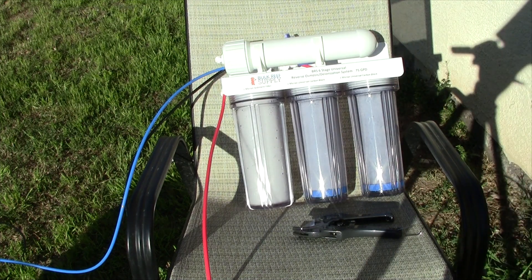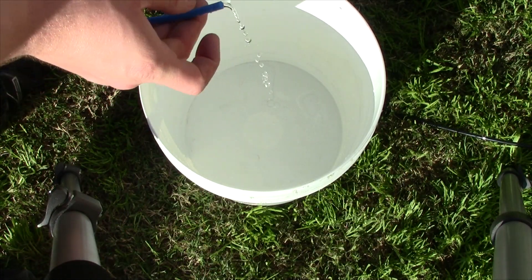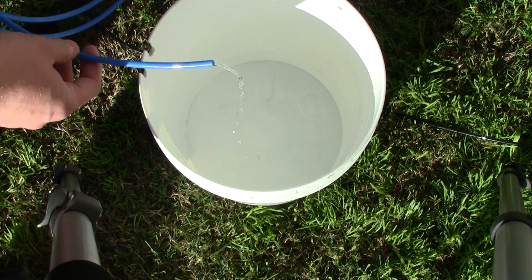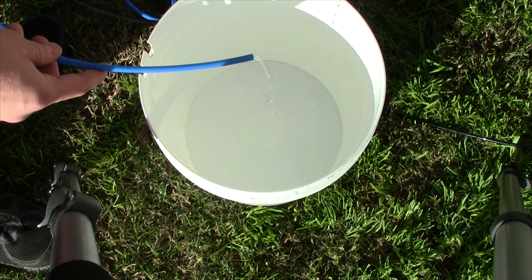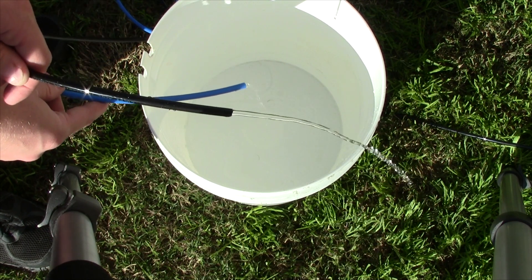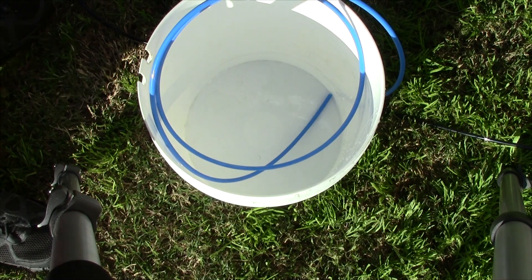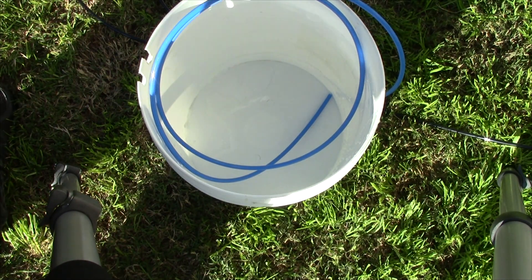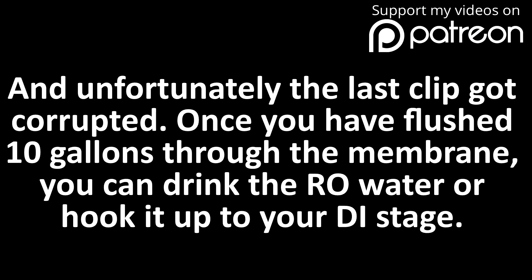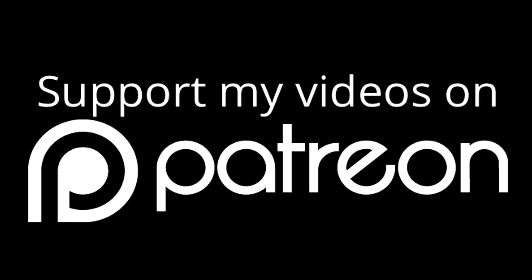I'm just going to hook this up and let it flow for a good 10 gallons, which according to my math should take about 3 hours. The water's been running for a little bit, and the RO membrane took like 30 seconds or so to fill up. Now you can see that there is a dribble of RO water coming out of the filter - this is normal. You'll see a little dribble of RO water and a steady flow of waste water. That's just how reverse osmosis works - it's a wasteful process, but it's necessary. Once it's filled this bucket up twice, then it's time to hook up my deionization stage.